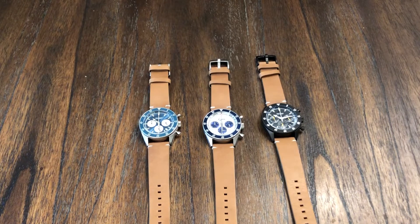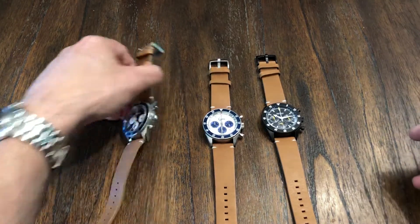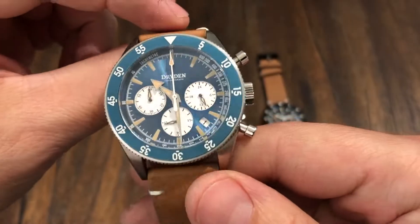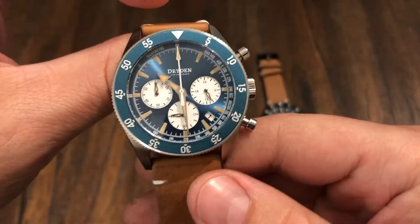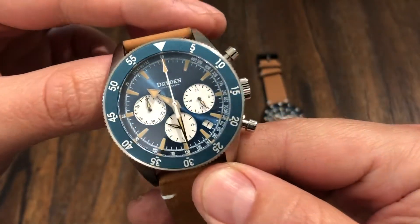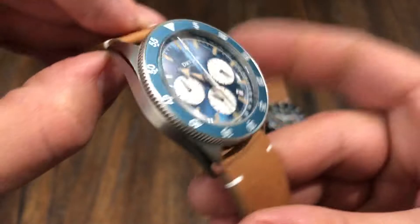It's running a mechaquartz, so it's got that traditional look and style of an auto chronograph, but with the precision of a mechaquartz. And just the look — I love the look of these watches. It's like a diver chronograph. I love the broad arrow hands, kind of like the Omega watches. No crown guard, so it's got a real nice vintage style to it.